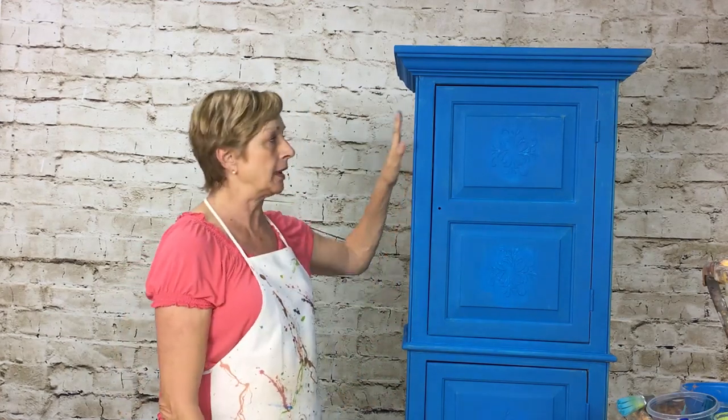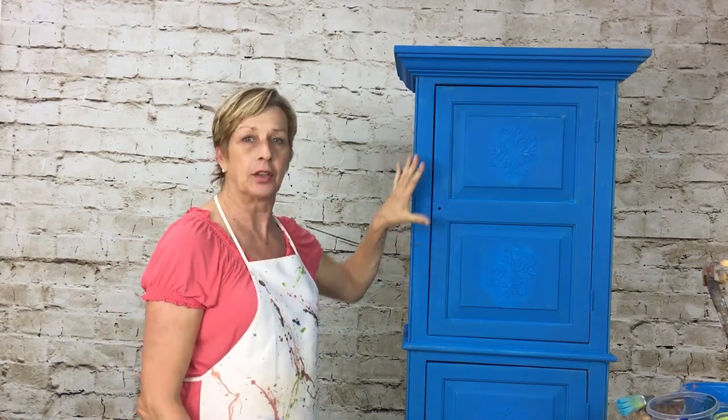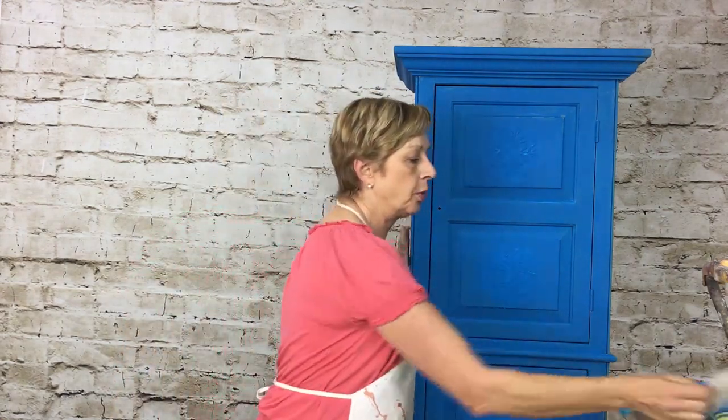We are ready now to go into step three — the blending process. We're going to add two more colors to this base color. Now that we have it all nice and dry — chalk paint dries pretty quickly, let it dry for about an hour — we're going to start blending. You're going to need three colors: your base color which was Dramatic Blue from Sherwin-Williams.